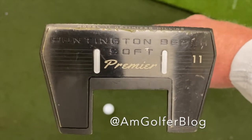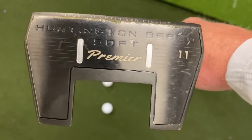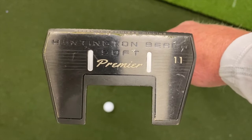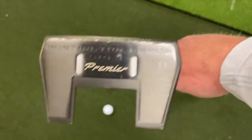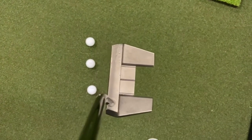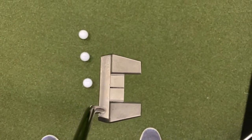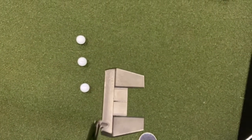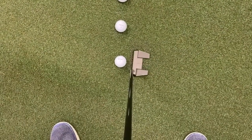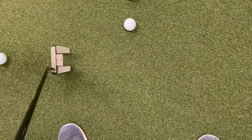I had a request to take a look at the Huntington Beach Soft Premier putter from above. Here's the bottom of it and there's the top. What do you think? Looks pretty good, right? This is an excellent putter, as you can tell by the way it is nicked up.